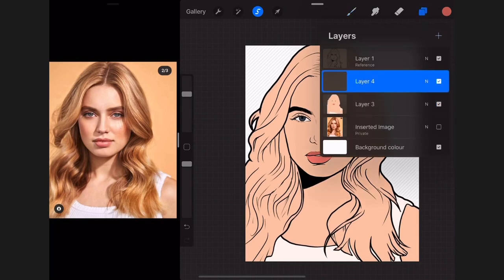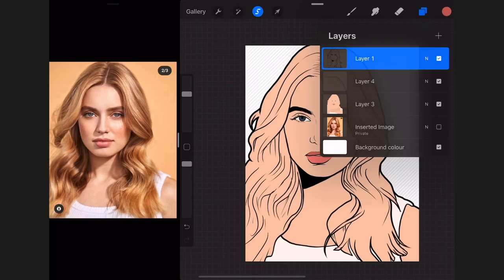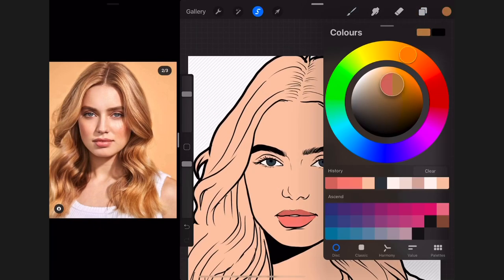Now it's time to make the hair. I always make hair on a different layer above the painting layer but underneath the outline. I'm going to turn off my referencing and start filling up my hair manually.